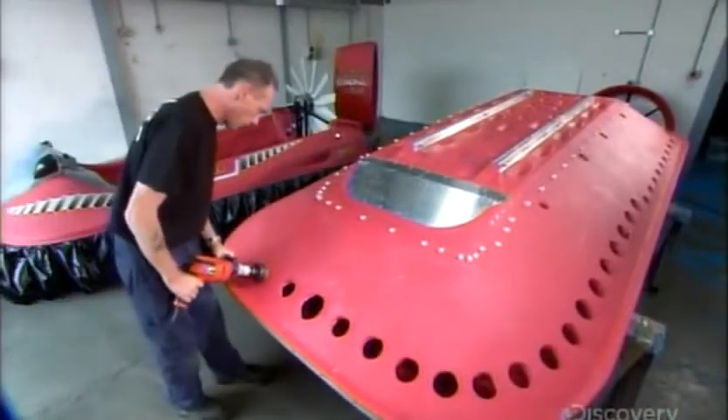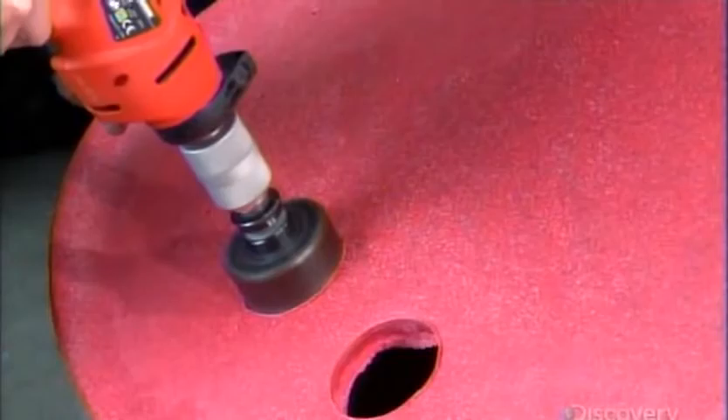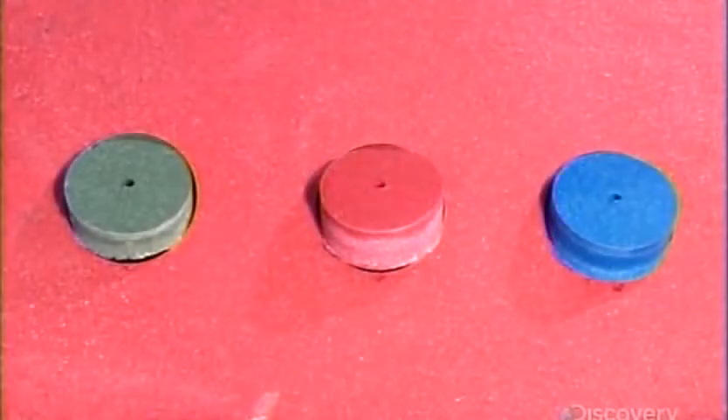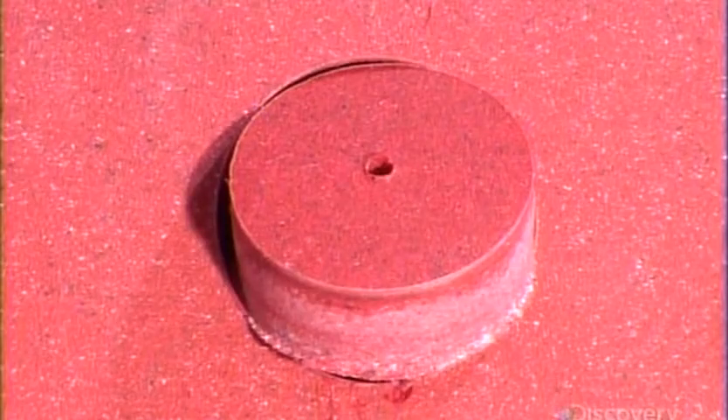The technician drills 65 holes around the hull. The fan's air will pass through these holes to fill the hovercraft's skirt. The hull consists of a thick, hard outer layer and a low-density inner layer that makes the material buoyant — what keeps the hovercraft afloat during stops on water.